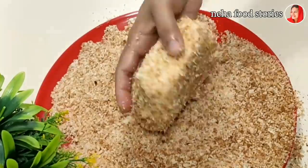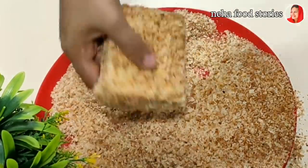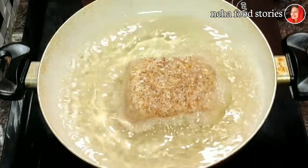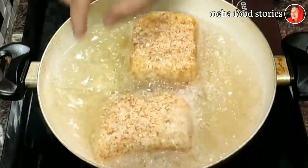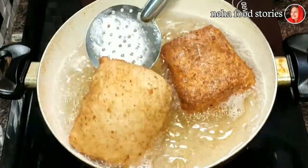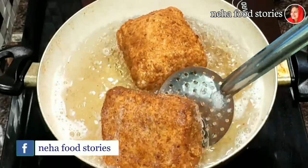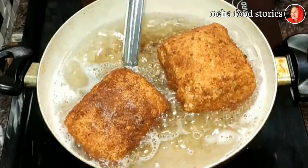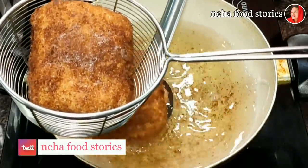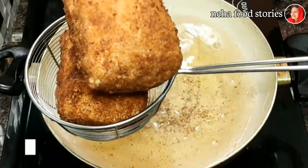The bread crumbs are made in the second part. Let's fry it on high flame. The fillings are already cooked. The bread box is ready — it's easy to eat. We will have a nice snack for you.